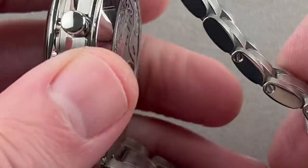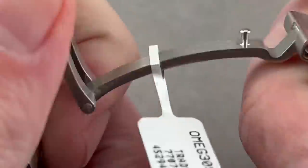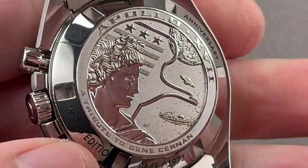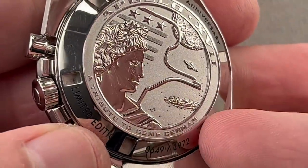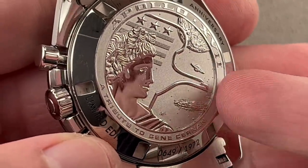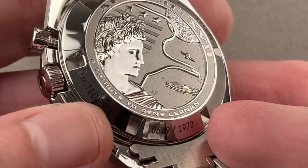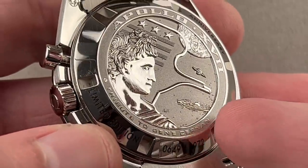Turn it all over. You have the mission mascot, and on the reverse side of the watch — let me pop open the clasp here — this is a tribute to Gene Cernan. Gene Cernan, Eugene Cernan, NASA astronaut, and the leader of this mission. The timepiece features individual numbering out of 1,972.